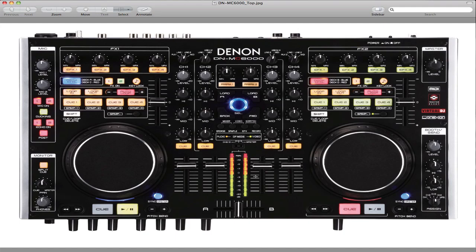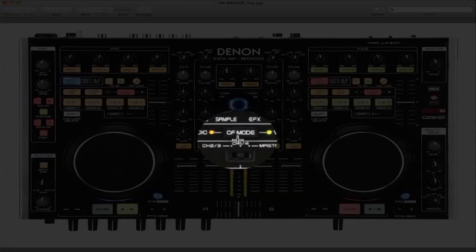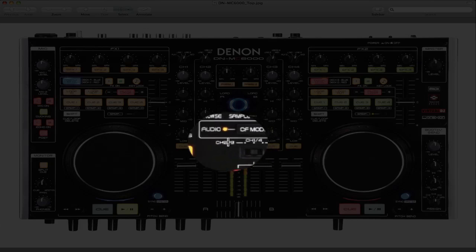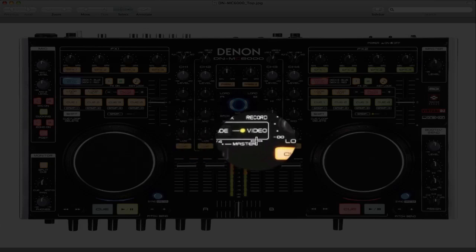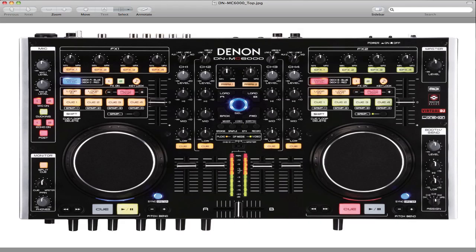Also, if you want to add the other two decks, channel 3 will be for the deck over here to the right, and channel 4 will be for the deck on the far right. One last thing: go to where it says CF mode — CF mode needs to be on Audio. It needs to be lit up where it says Audio, and it's also going to say Video. Make sure both of these lights are lit up — Audio and Video — and you'll be all set.